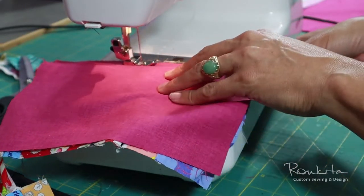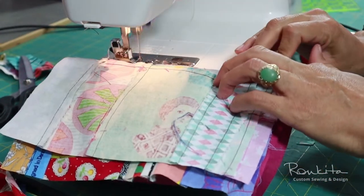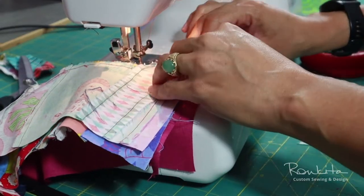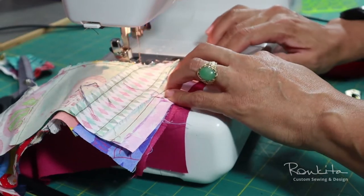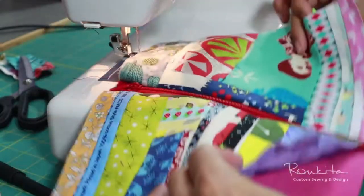The final steps in creating the pouch are sewing all of these elements together. If you want to see all of the steps in creating a zipper pouch — some of which I skipped in this video — I offer a class on how to sew a lined zipper pouch.